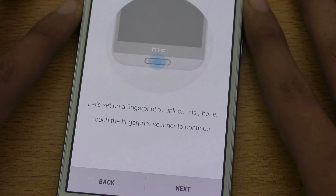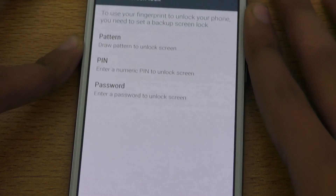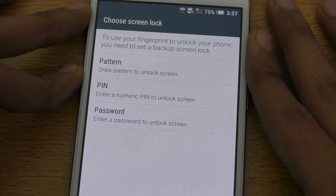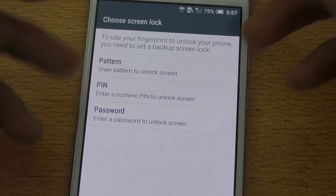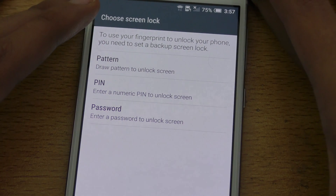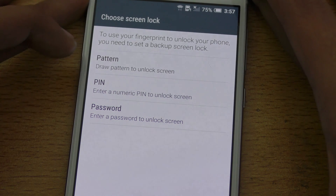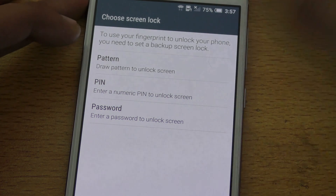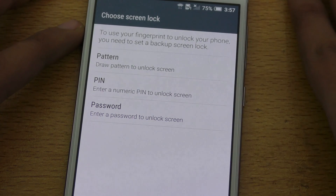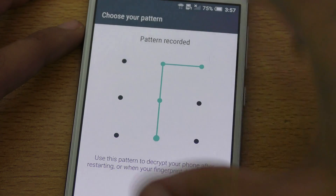Go ahead and click Next. It will say 'Set up the fingerprint sensor.' Then it says 'Choose screen lock' — if you want to use the fingerprint sensor, you have to set up a backup pattern, PIN, or password in case anything happens to your finger. So I'm going to set up a pattern.